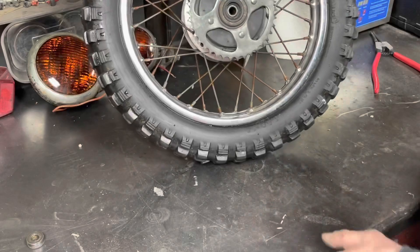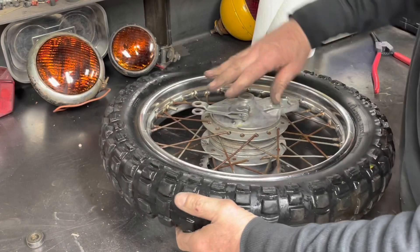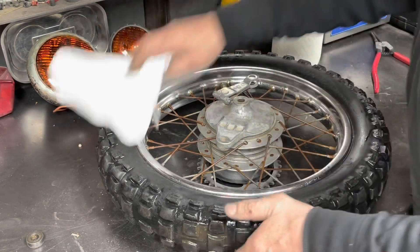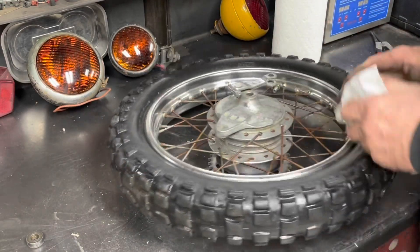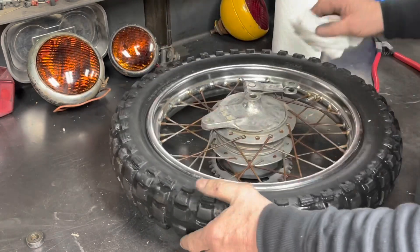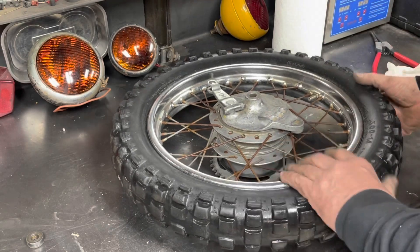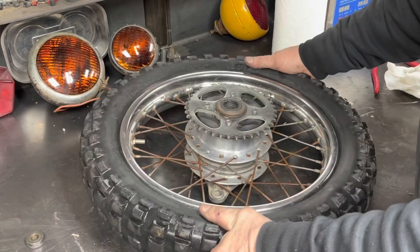Much better looking. Got the brake plate kind of cleaned up. Super stoked - it seems to be holding air. I had it in the tub of water over there and I did not see any air bubbles. So if it's got a leak, it's a really really slow one. We may have to air it up a little bit when we want to ride this bike, but that's not a big deal. Now we've got front and rear tire assemblies ready to go.